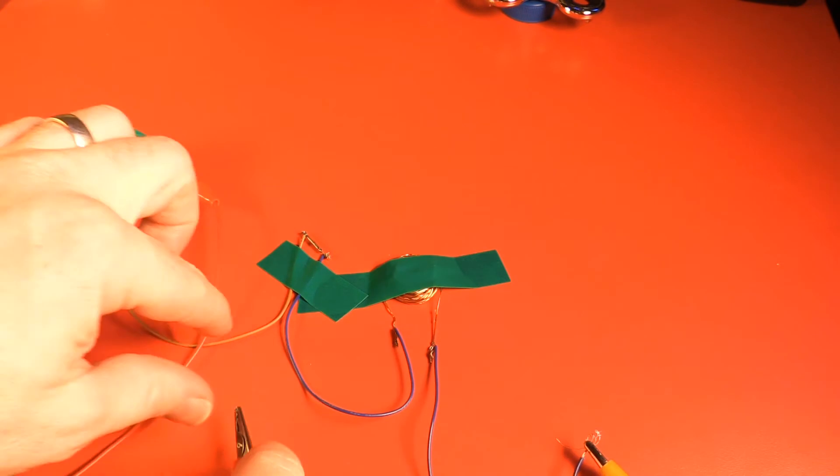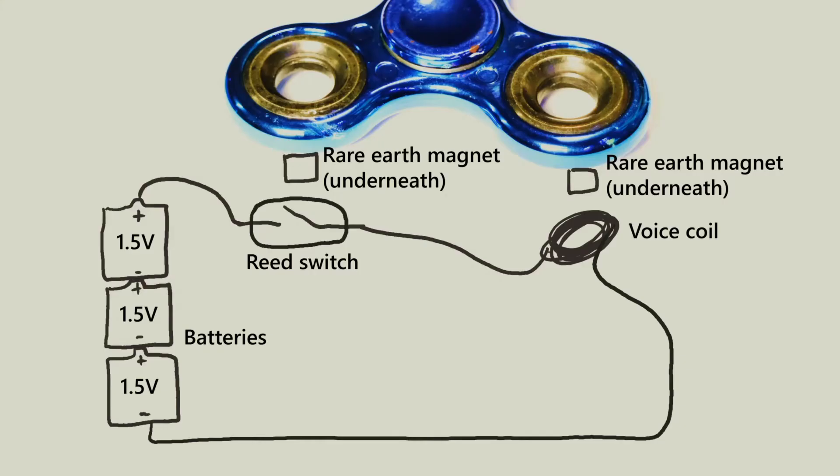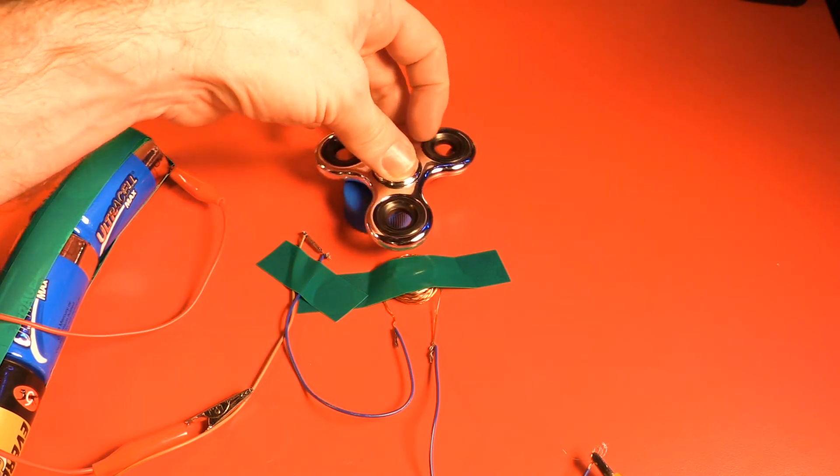Connect the three 1.5V batteries together in series and use this to complete the circuit. To make this clearer I've got the circuit diagram here. One thing to note is that it doesn't matter which direction the batteries are in as long as they're all in the same direction. Add the fidget spinner so it clears the coils and the reed switch.